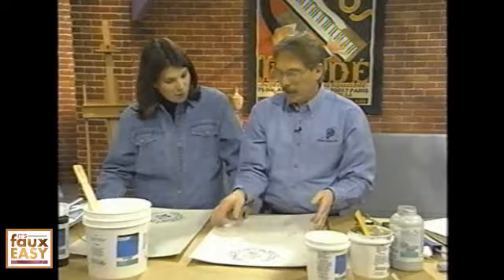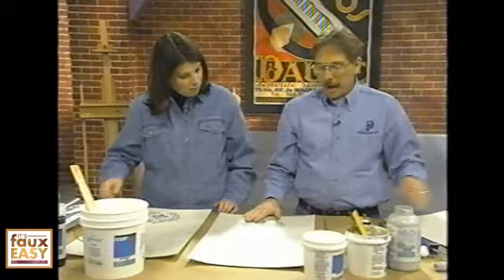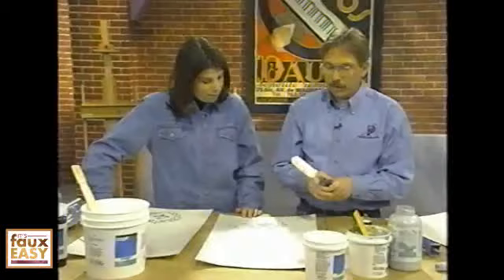Since this is wet I can't work on it right now, so I have one that's already dry. It takes about two to four hours to dry. You can feel it — it's nice and hard, it's not lifting up or anything, and it's pretty just by itself. But we'll make it even prettier.